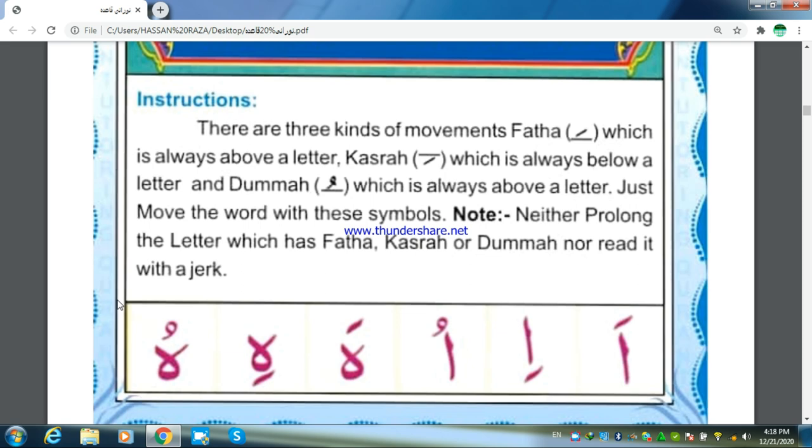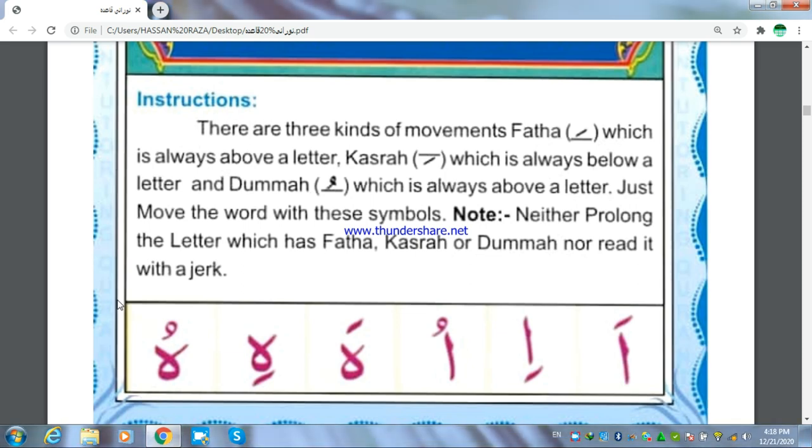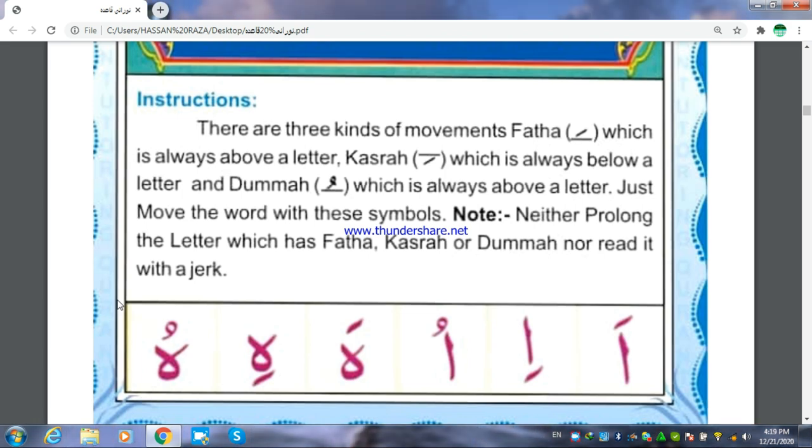Pronounce the movements in Arabic accent without stretching and suddenly pausing the voice. If a movement or sukoon is present on an alif, then pronounce it as Hamza.